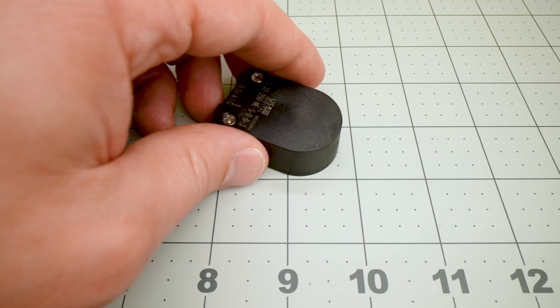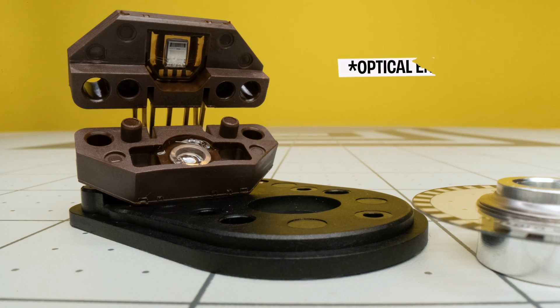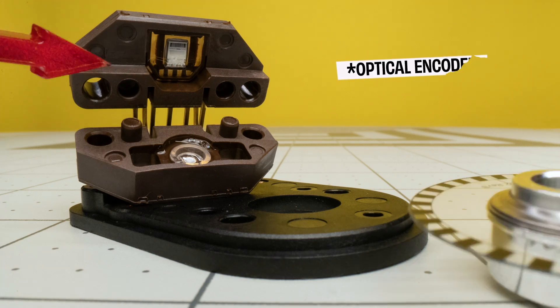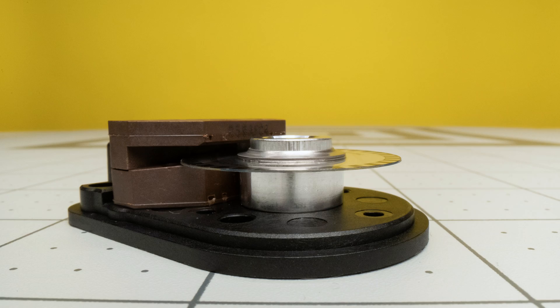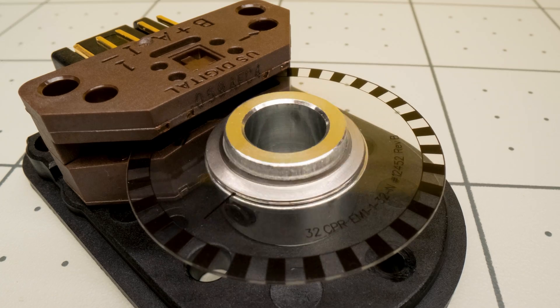Well, there's a sensor inside the encoder that can detect movement, whether it be rotational or linear. In this video we're going to focus on our incremental rotary encoders. Let's take a closer look at one of our encoders — this is our E5. The module has an LED on one side and a photo sensor on the other. The disc has a series of lines on it. These lines block the LED's light from reaching the photo sensor, and the transparent spaces let light through. This alternating pattern of light and dark is how the encoder reports position information back to the mechanical system.